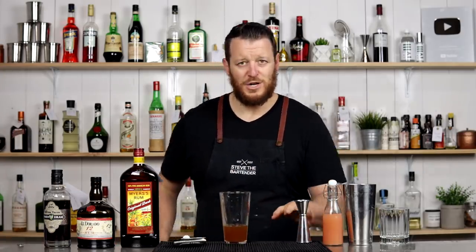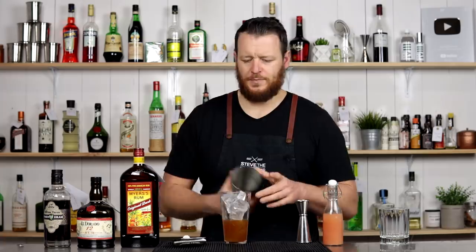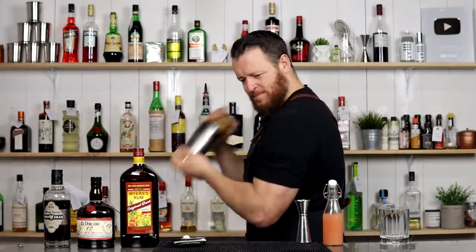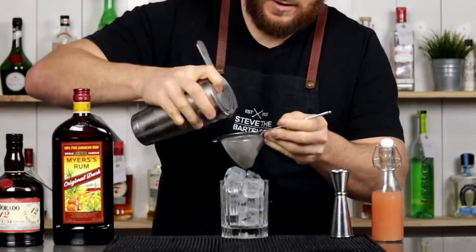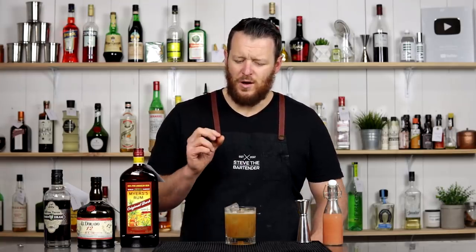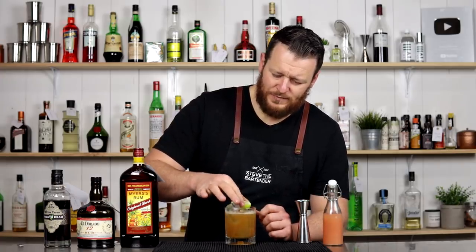Add ice and shake. Fill a double old fashioned glass with ice and double strain. For garnish, you can use a mint sprig and a slice of lime. The Navy Grog is similar and it's also got an ice cone inside it. Rather than cut up a whole new lime, I'm just going to use the spent lime from my squeezing. There you have an Ancient Mariner. Cheers.